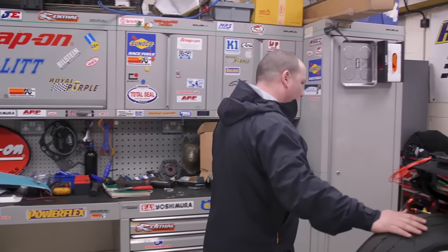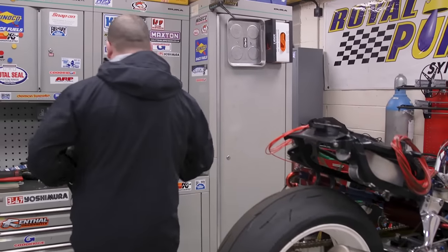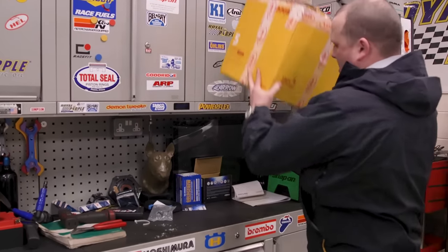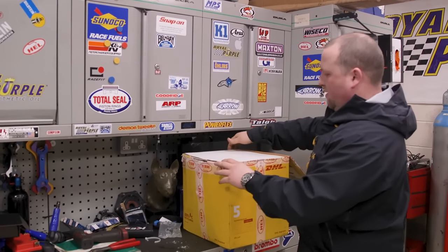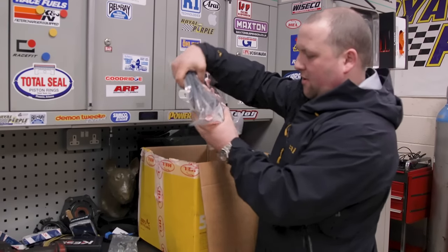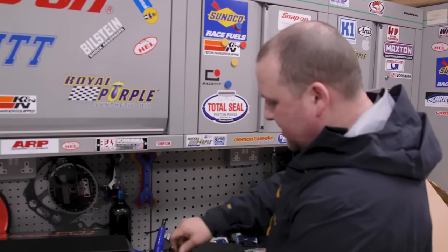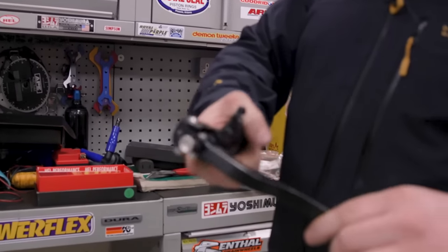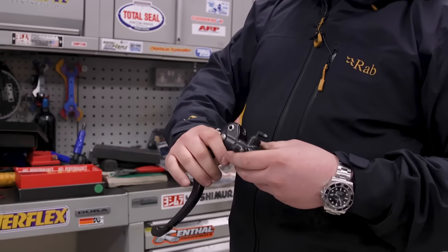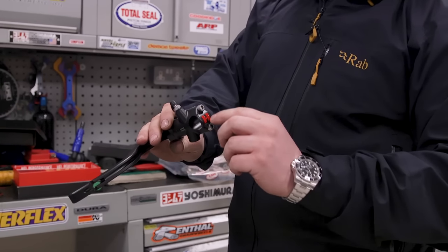The only thing we also need to do on this while it's in bits is change the caliper and change the front calipers for the HELL versions. HELL have been really good to us and they always do us an amazing deal on our brakes. So I'm pretty sure in here are some of the parts that we need. That's all your brake lines there, all made up. They've got a Chase off of 1,300.